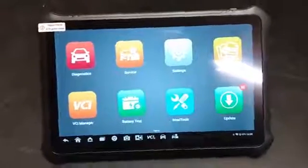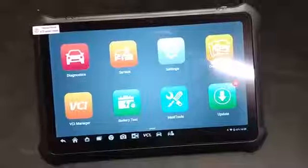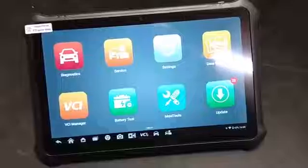These are Android tablet-based scan tools — really light, compact, easy to carry, and fast. Definitely something to check out if you're in the market for a scan tool.